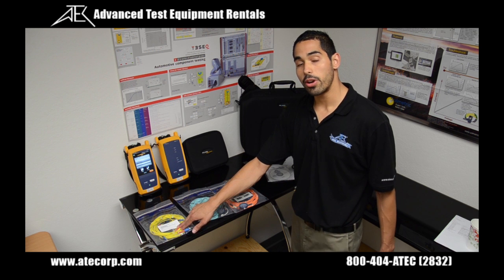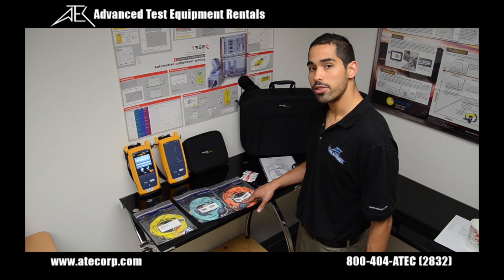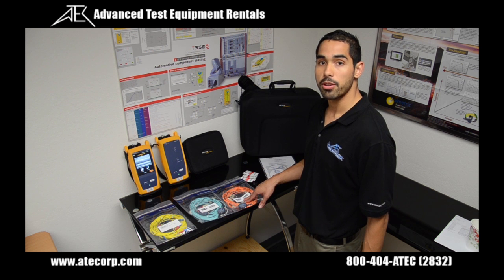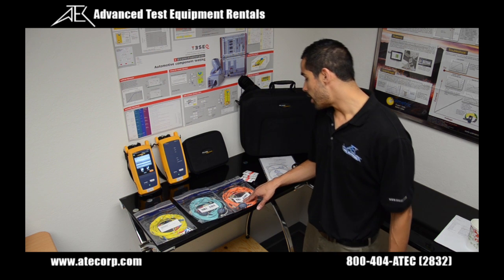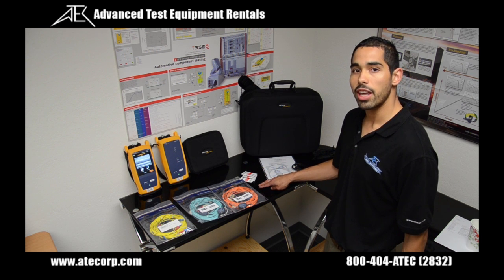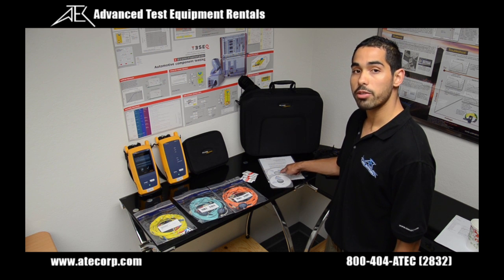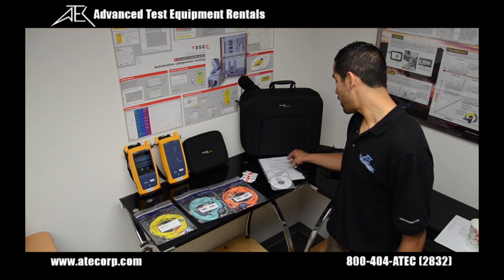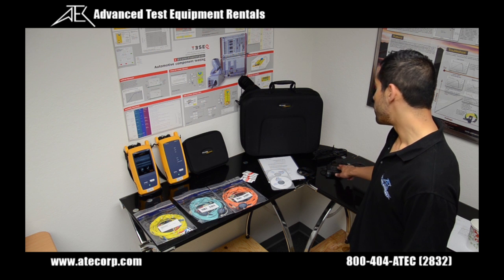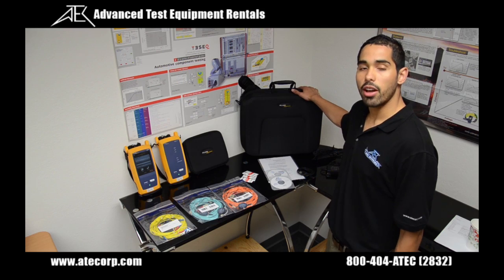The package also includes a reference set for the single mode LC, the multi-mode 50 micron, and the 62.5 micron. Both are encircled flux compliant reference cord sets. It also comes with optical cleaning pads, LC couplers for setting references and connecting cables under test, the LinkWare software CD, the Fluke product manual set, the getting started guide, a USB cable for firmware updates, two AC adapters to charge lithium ion batteries, and a carry case.